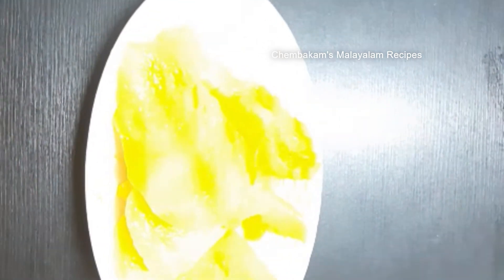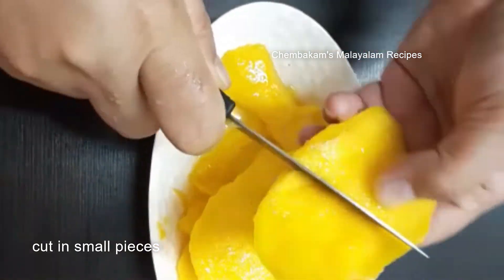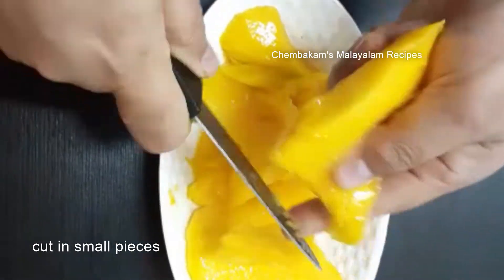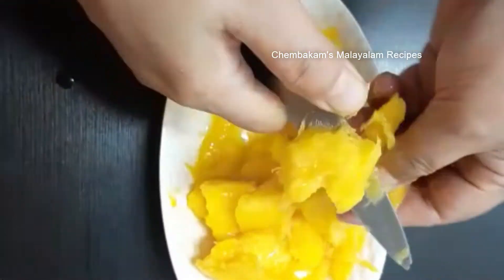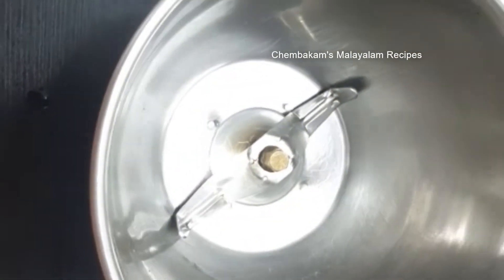So we will cook some more. I just have to cut all this — this is for a little bit. Let's cut the mango pieces.